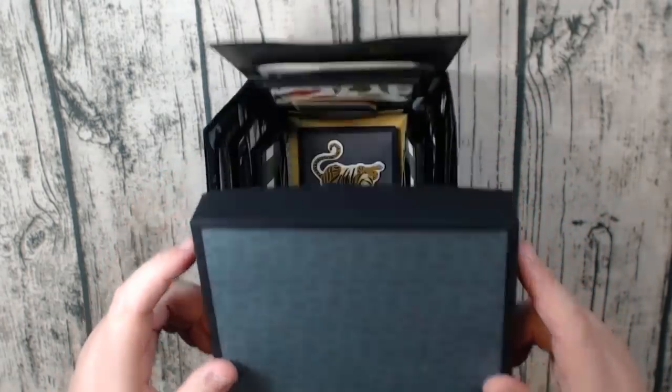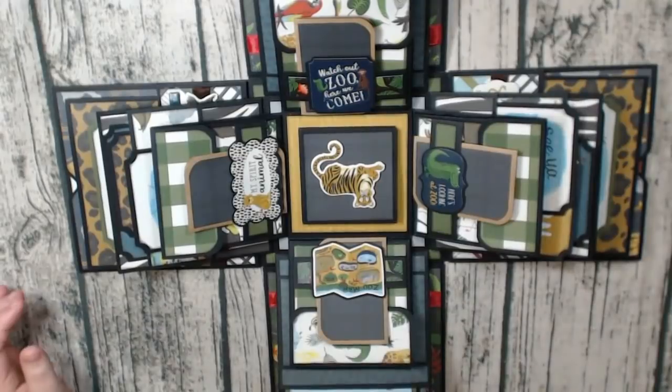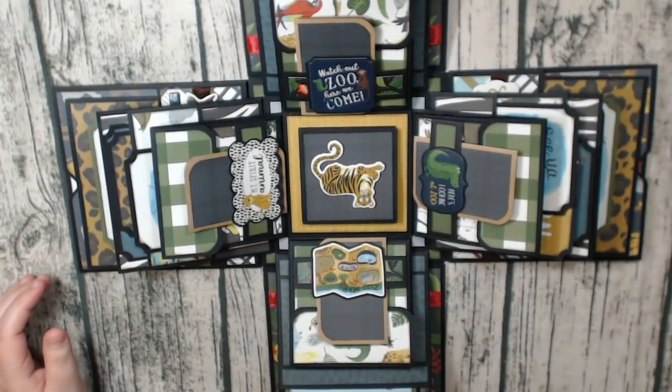So obviously you take the lid off, and this is the inside. I'm going to have to zoom out at least one time, I think.